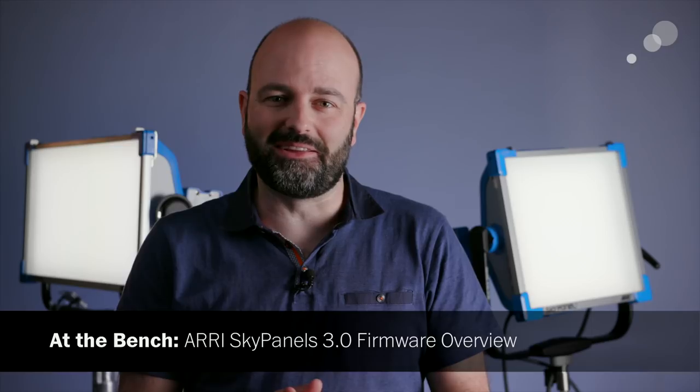Hey everybody, Jem Schofield here at AbleCine in Burbank, California. In this video I want to talk about firmware 3.0 for the Arri Sky panels that are behind me. I have the 30 and the 60 with me here today. There's also the 120C, which is a longer fixture — same output as the 60 but twice the length.